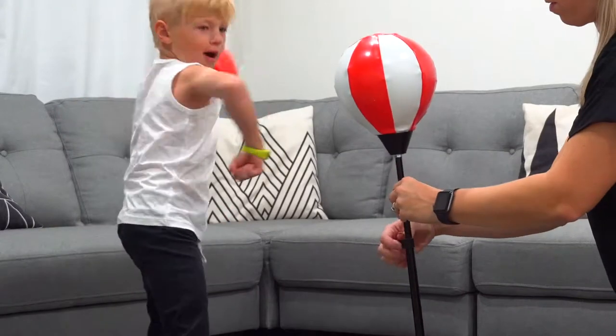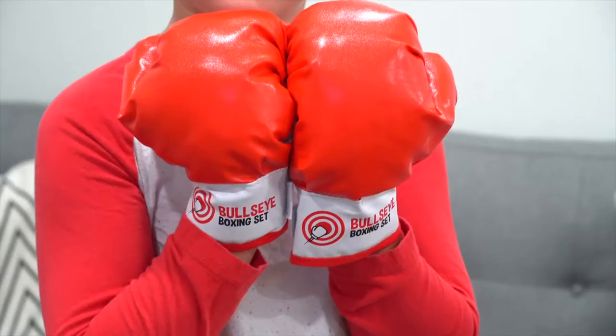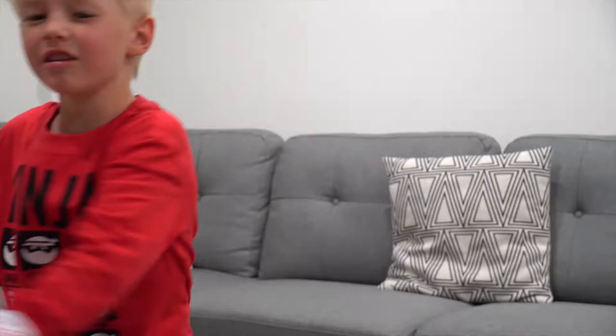The adjustable height means that they'll grow with their favourite punching bag, and even friends and siblings can join the match. With the unstoppable Bullseye Boxing Set, kids can play with the only toy that takes a solid punch.